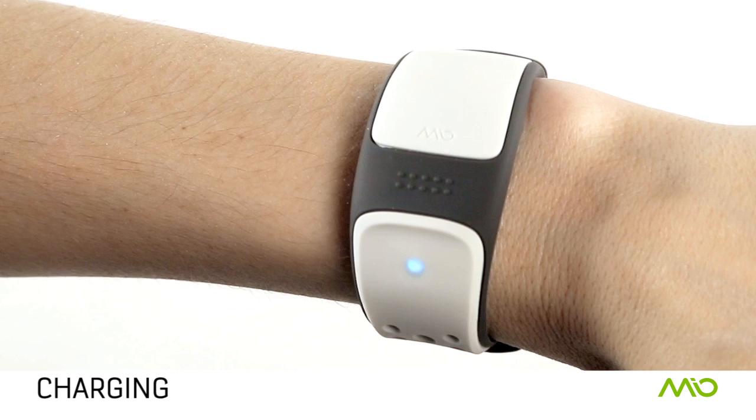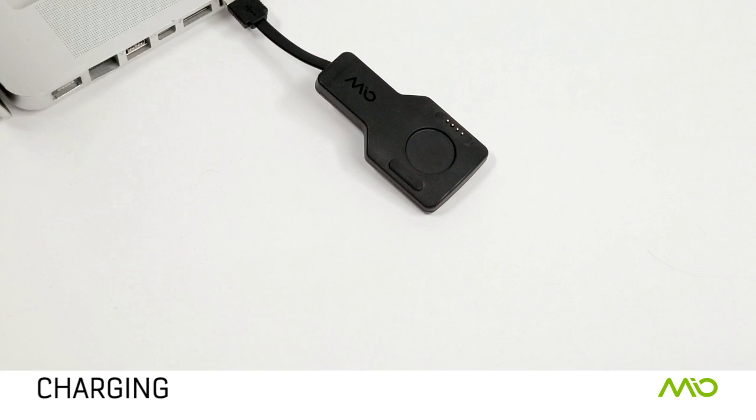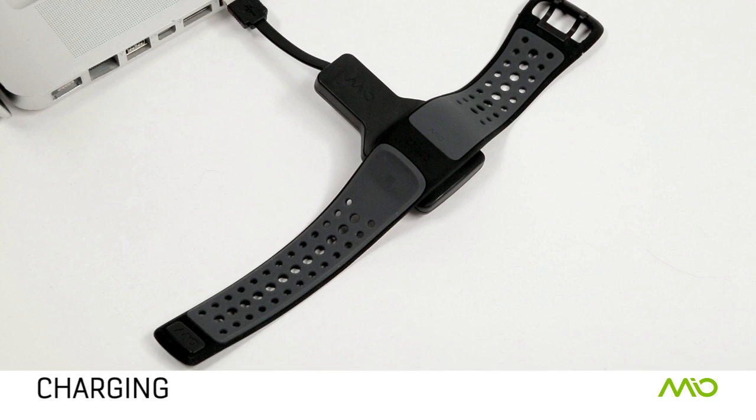Charging is easy. Please note that your link will need to be turned on at least once before it can be charged. Plug the USB dongle into any USB port and place the link on top — magnets will secure and hold the link in place. The LED will pulse cyan while charging and then turn off when fully charged. Each full charge will last 8 to 10 hours of continuous use.